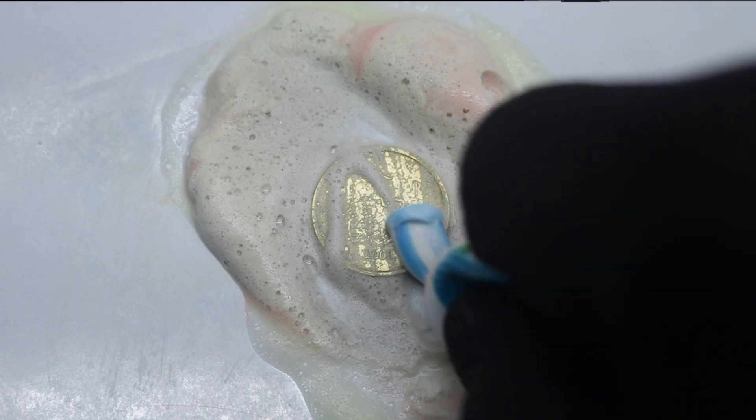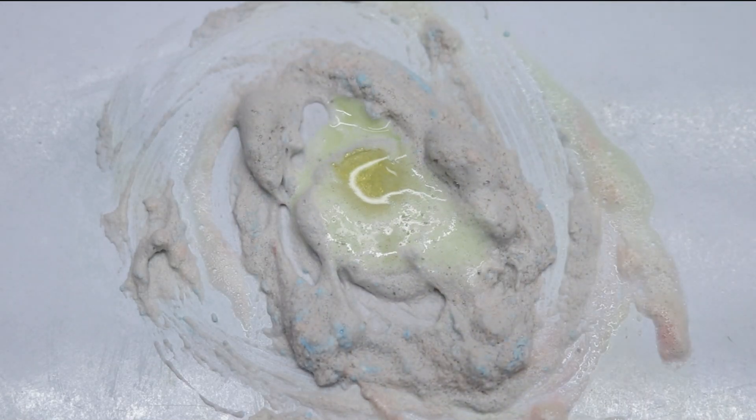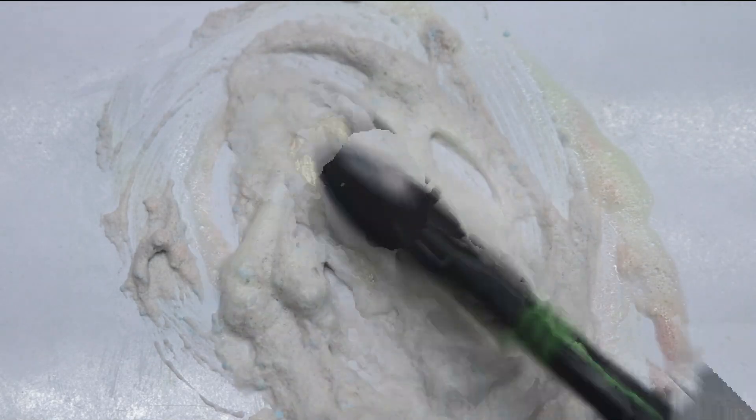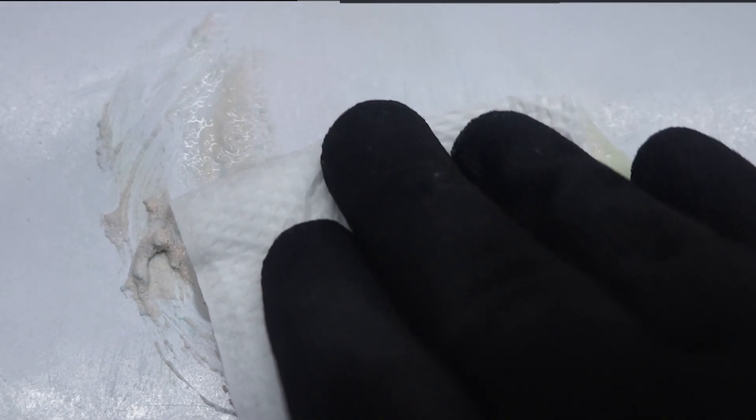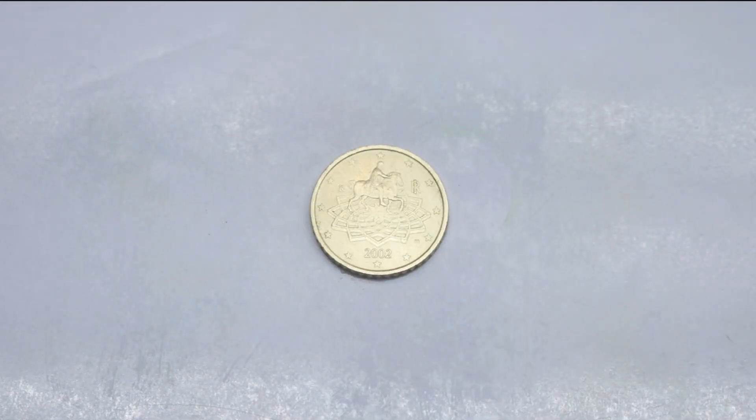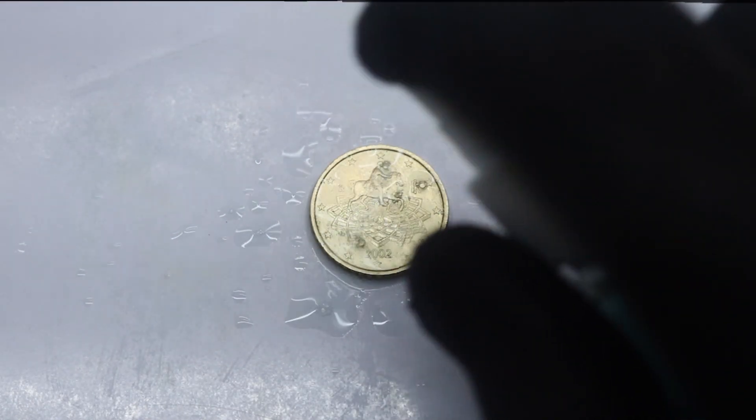Toothpaste. Baking soda. Secret solution. Silver polish. Wipe white. Shining solution.